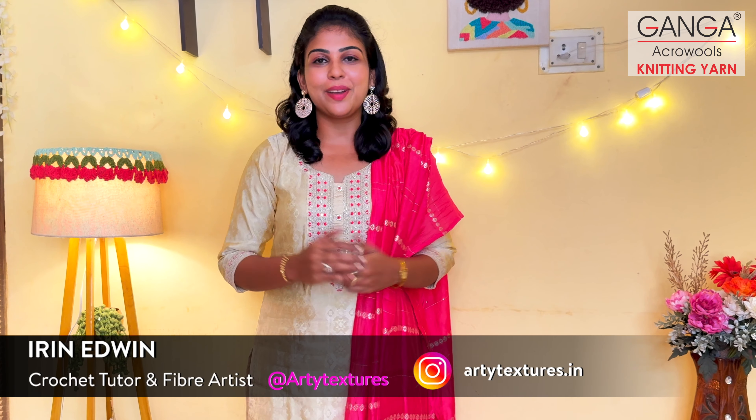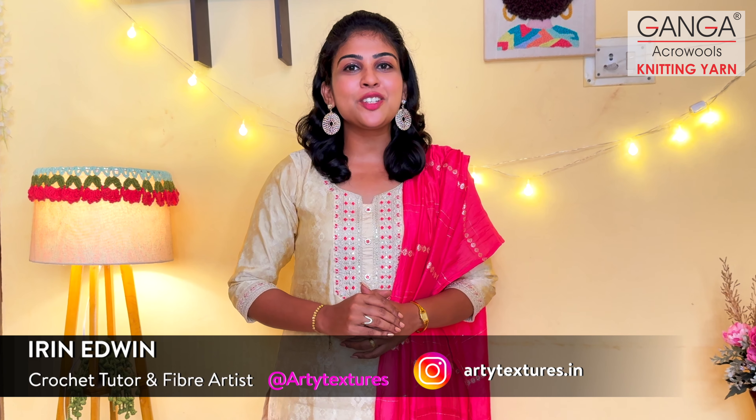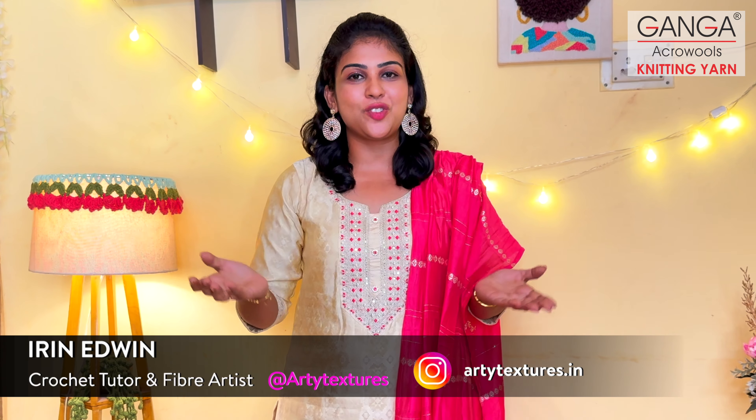Where there is light, there is no room for darkness. Hello everybody, this is Aidan Edwin, crochet fiber artist, speaking to you all from Ganga Acrowools channel. They say the city on a mountaintop can never be hidden — just like that, when a person is filled with light, darkness can never overcome.